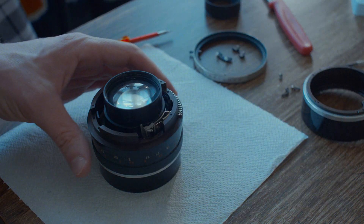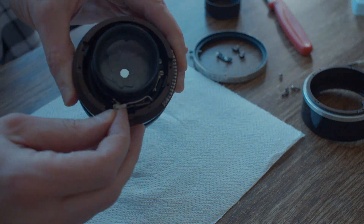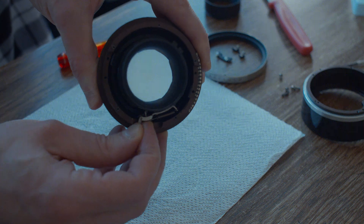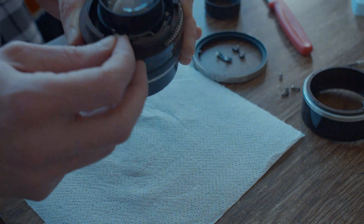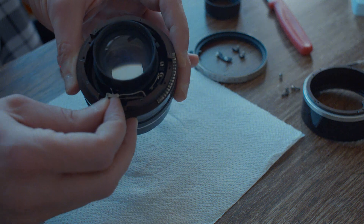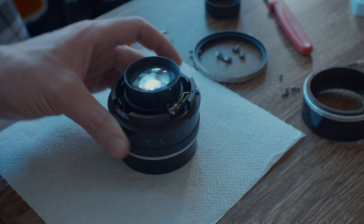After a bit of digging around I've been able to release the aperture mechanism, which is amazing news - we're in business. All I need to do is take it apart, give it a clean, and put it back together again. I think I can salvage it, it's going to be okay.